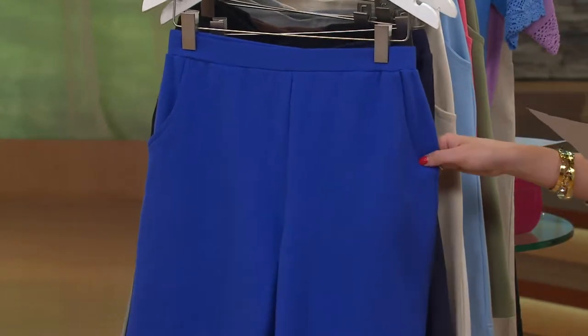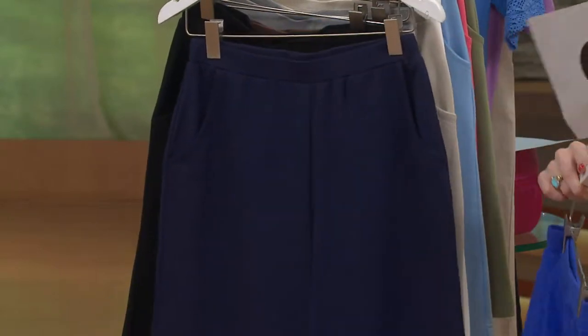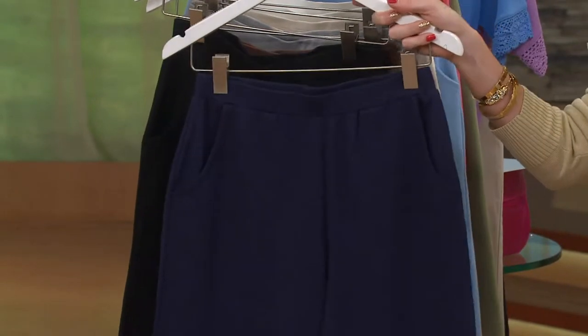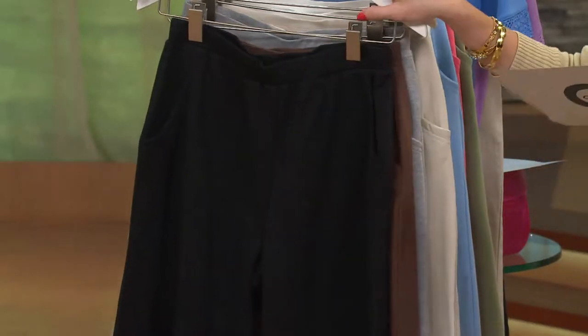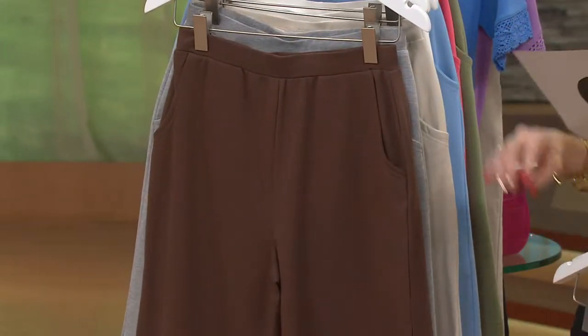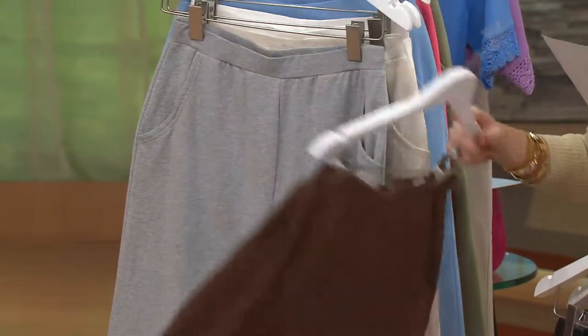Let's take you through the colors. Here is your vibrant blue, extra small through 3X. Then we have your navy — a great one to maybe make your first color choice, wear all summer. Think about 4th of July, Labor Day. Then we have black, extra small through extra large and 2X. That's followed by chocolate brown, extra small through 3X.